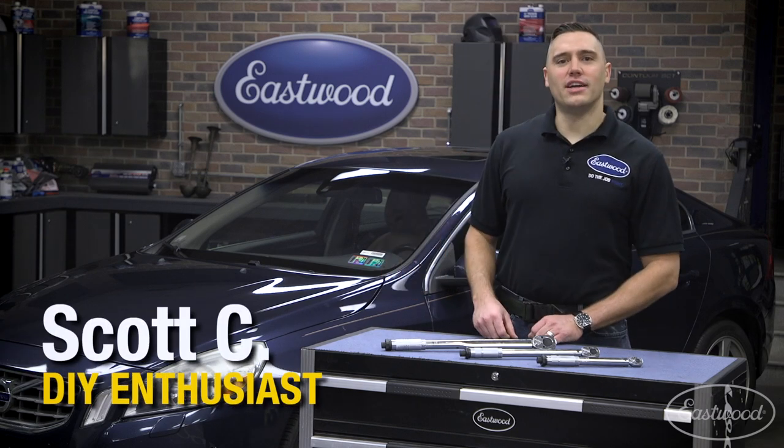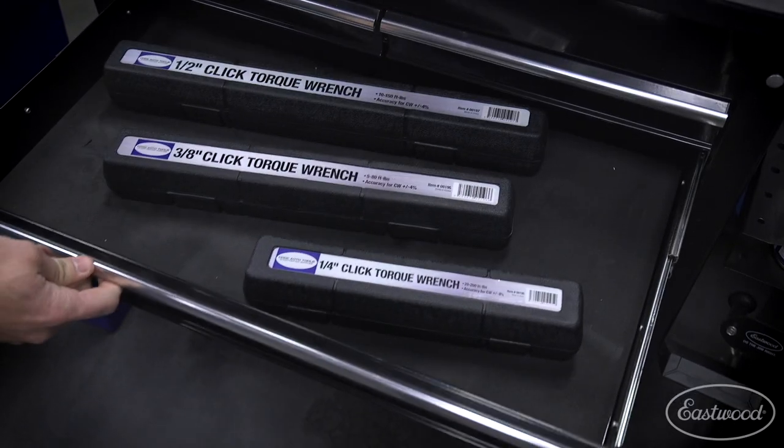Hey guys, Scott here in the Eastwood Garage. And if you tinker with any project at all, there's one piece of equipment that you need in your toolbox: a torque wrench.